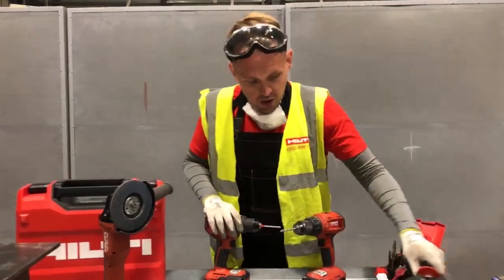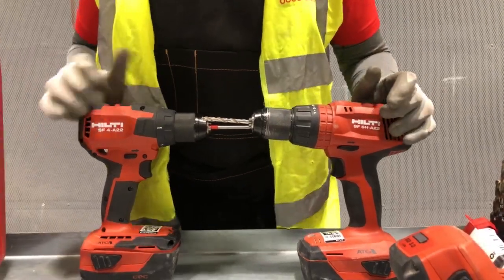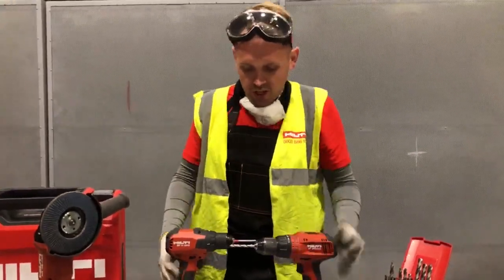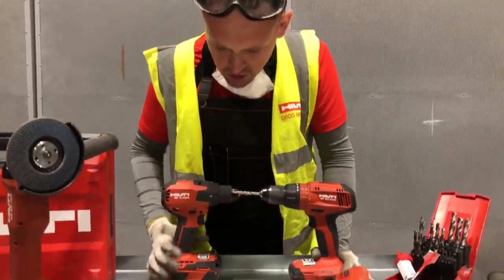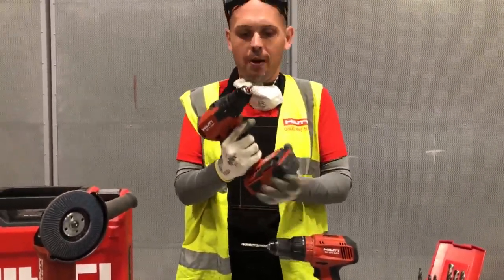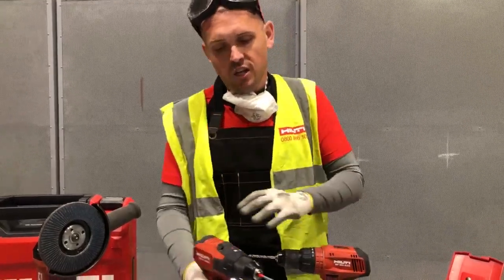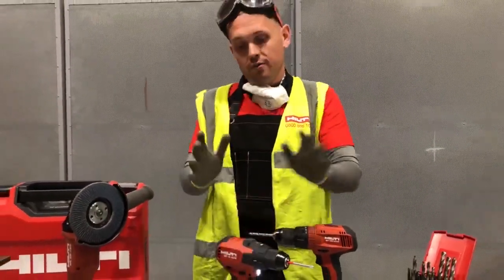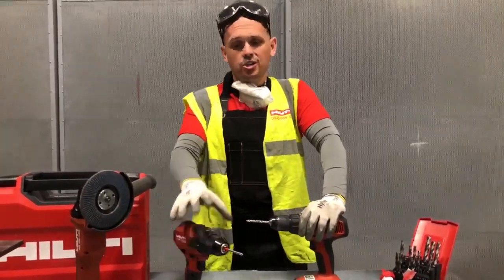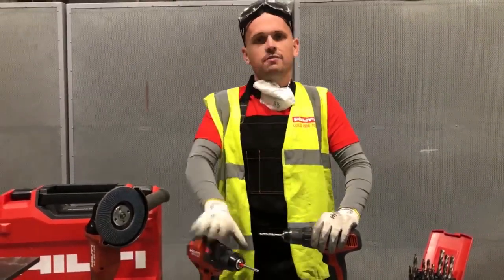So, recap on the drill drivers. In front of us we have the SF4 and the SF6. SF stands for screw fastening. Visually there are some slight differences. The SF4 is our newest drill driver — nice, light, and compact. It's ergonomically very friendly, so if you're working overhead or in tight spaces, this is still a remarkably powerful drill driver for such a compact tool. For light-duty applications throughout the day in tight spaces where you want a light, easy-to-use tool, the SF4 is the one for you.